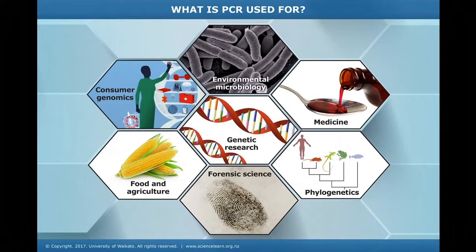PCR is commonly used in many research labs and has various practical applications in forensics, genetic testing, and diagnostics. For instance, PCR is used to amplify genes associated with genetic disorders from patient DNA, and to test for the presence of a bacterium or virus in a patient's body by amplifying regions of its DNA from a blood or tissue sample. PCR also has applications in food and agriculture industries, microbiology, and phylogenetic studies.